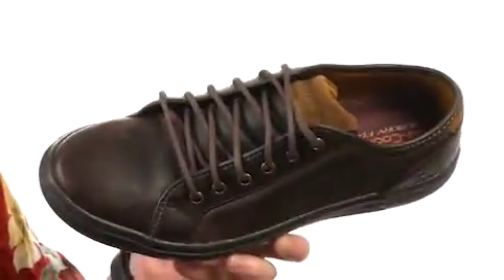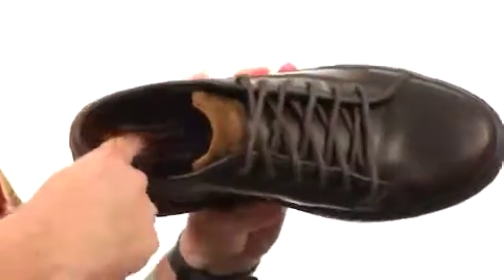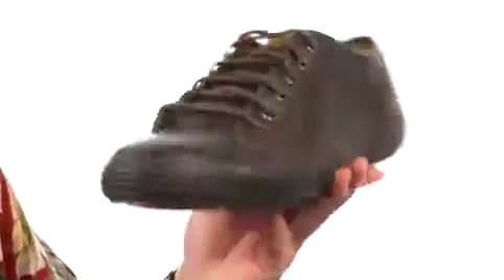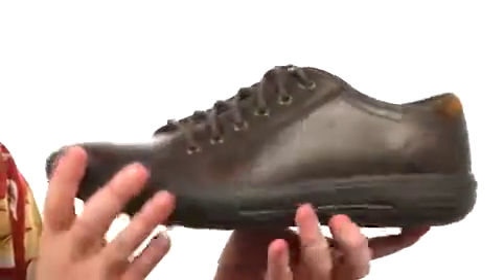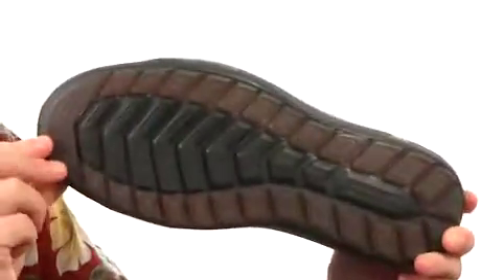Loving the clean simple toe up front, you get the metal eyelets that add a nice pop of contrast. But my favorite part's got to be this air-cooled memory foam here in the footbed — it's incredibly squishy and helps regulate foot temperature. Got some really nice flexibility with this shoe and a sticky outsole.